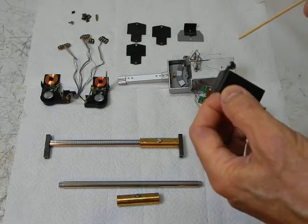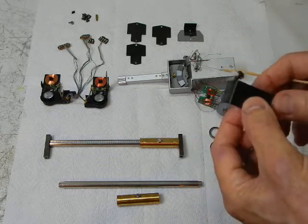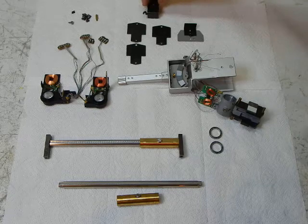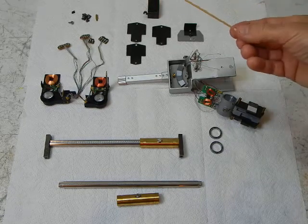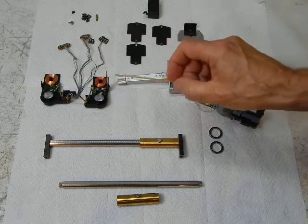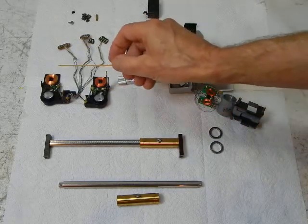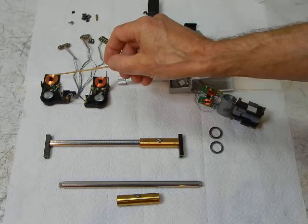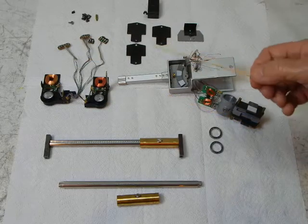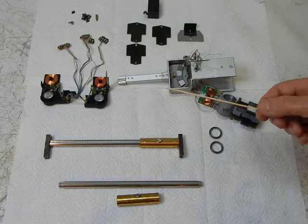This nylon screw establishes the mechanical up-limit of the tone arm — it's a stop to prevent it from exceeding a certain predetermined height. Next up is the vertical emotional feedback velocity sensing coil and the vertical emotional feedback position sensing Hall effect sensor. This is the vertical emotional feedback system. This is the drive coil that actually issues the mechanical corrections into the tone arm in the vertical plane.